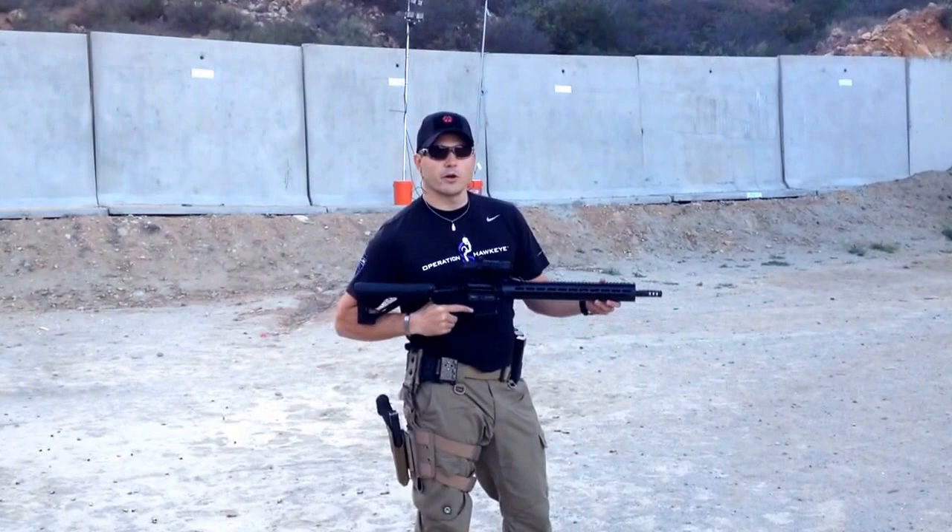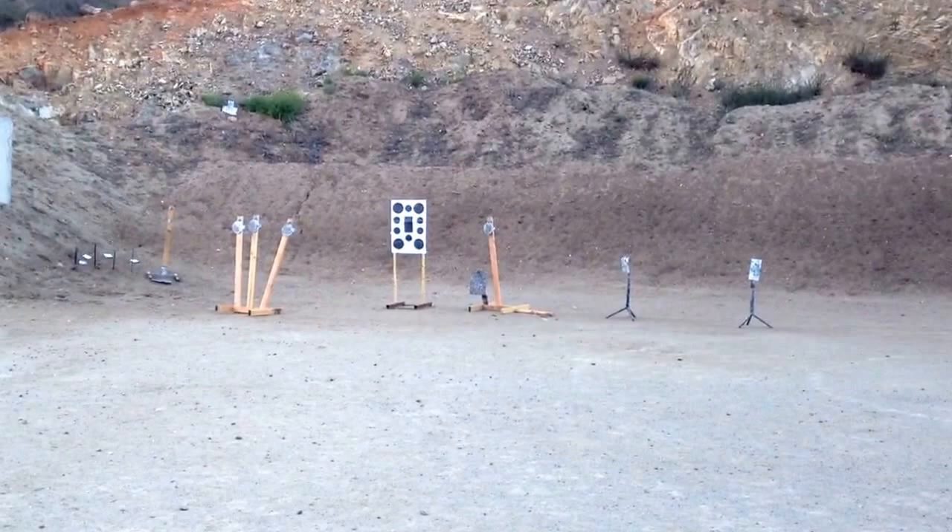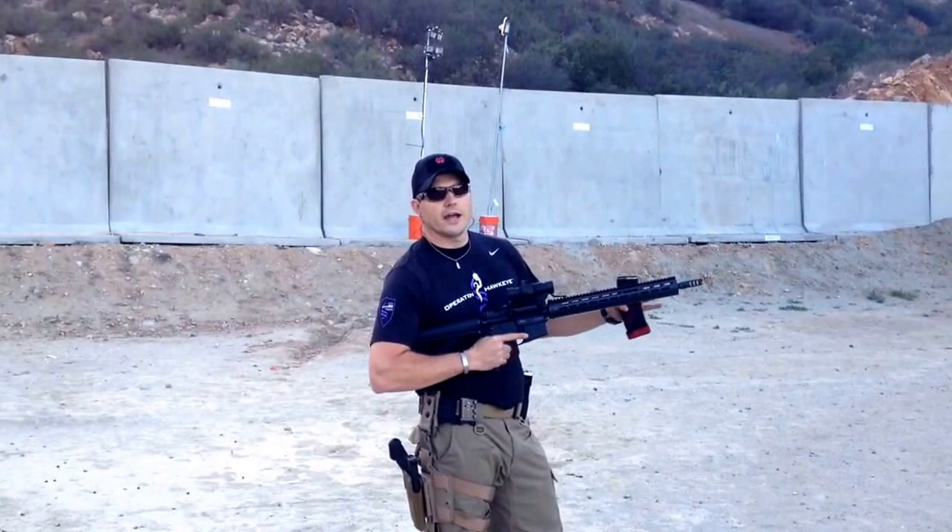Hey, I'm Jamie Franks. This is my limited competition gun. It's got a 14.5 inch barrel and I put a Lantac Dragon muzzle brake on it. It's a non-magnified optic from Pride Fowler Industries and I'm shooting at that steel target out there that's the same size as the A-Zone in your standard USPSA and IPSC target.